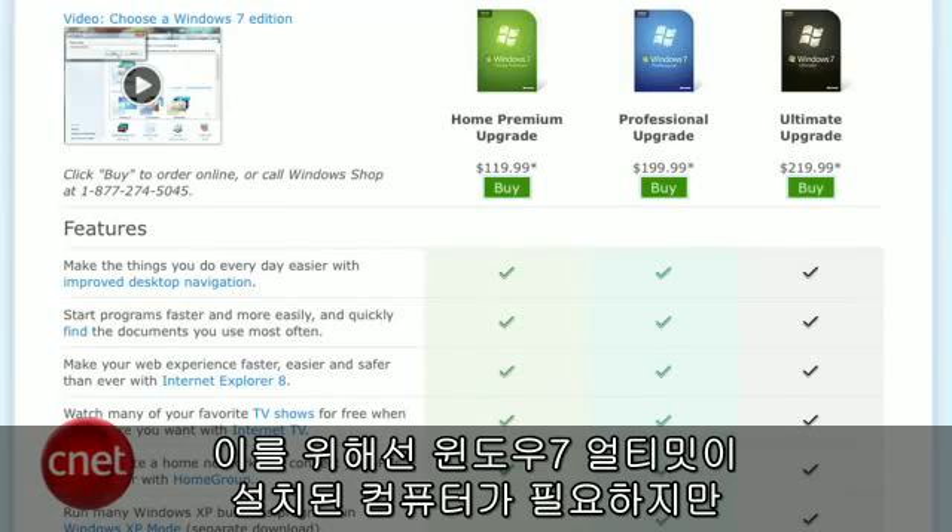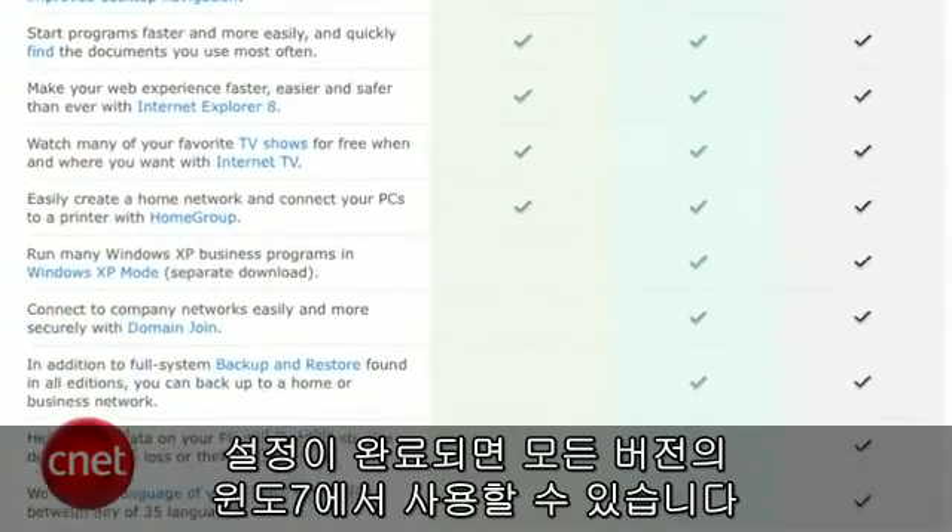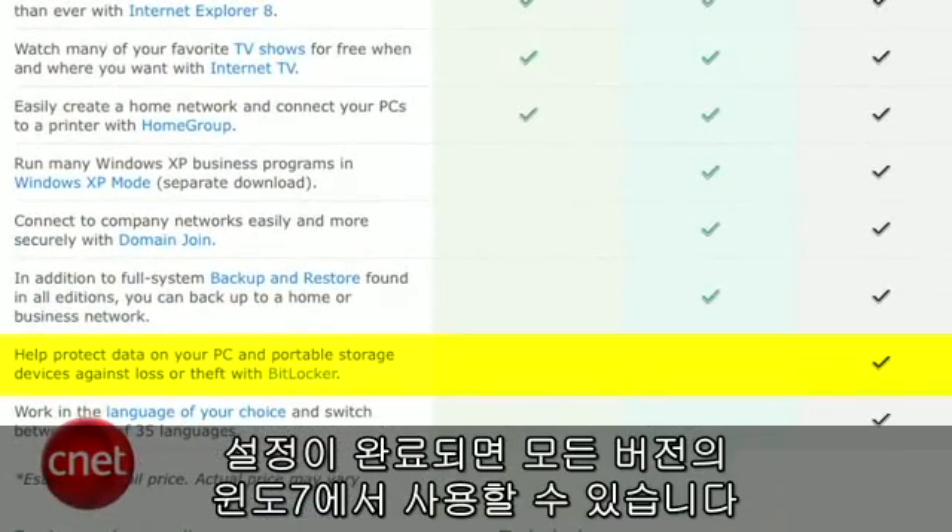You'll need a computer with Windows Ultimate to set this up, but once your drive is configured, you can use it with any version of Windows 7.